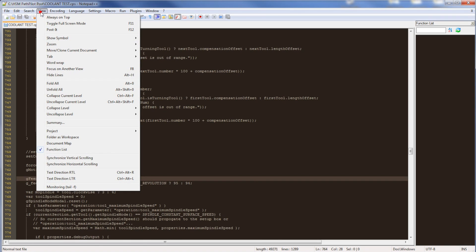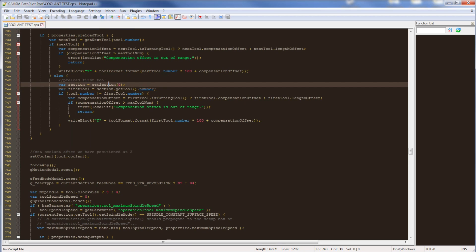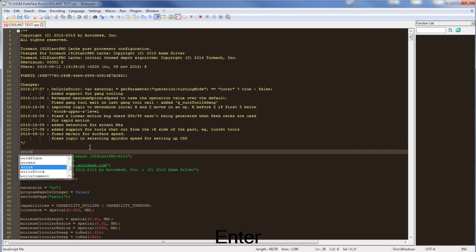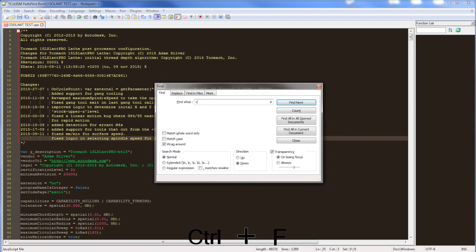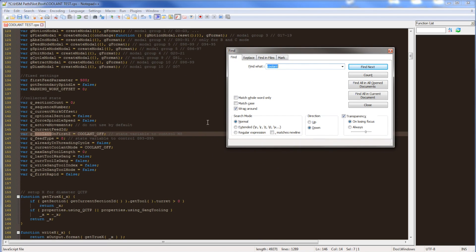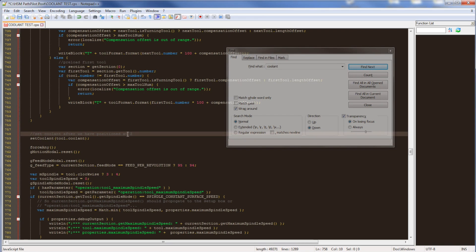Under View, add the Function List — that's the list over here. Under Language, check JavaScript. That's going to give us some helpful stuff: auto pop-ups when you start typing, color coding, et cetera. So Control F and type in 'coolant' — it's already there and you can start to see instances where the post processor calls coolant. Here we go: 'comment in line, set coolant after we have position at Z, set coolant, tool.coolant.' So that's the right spot for this — after this comment but before the set coolant, we're going to start writing this code.